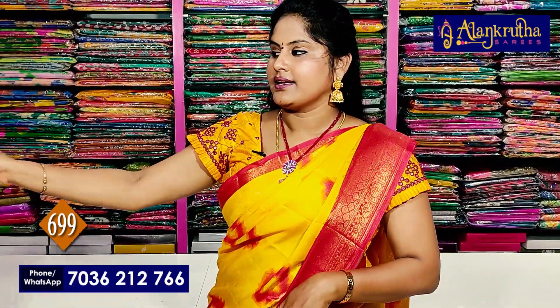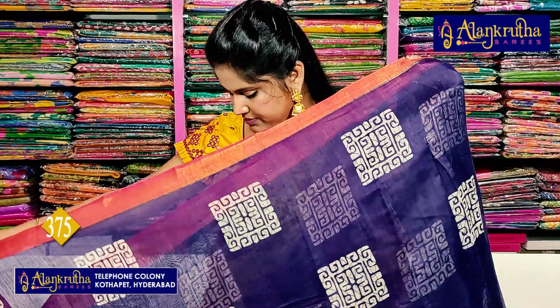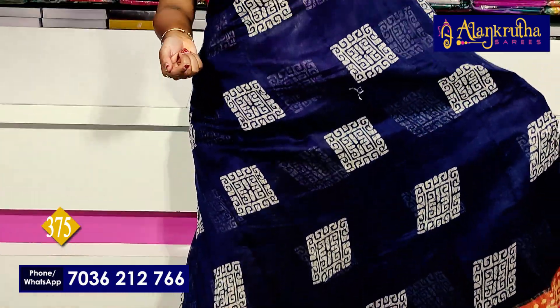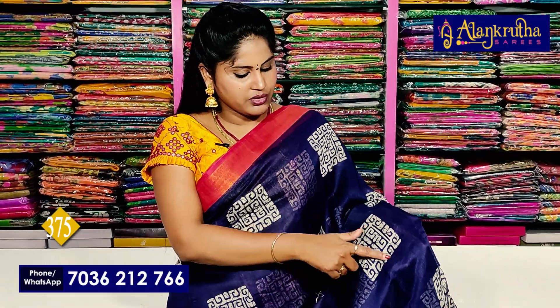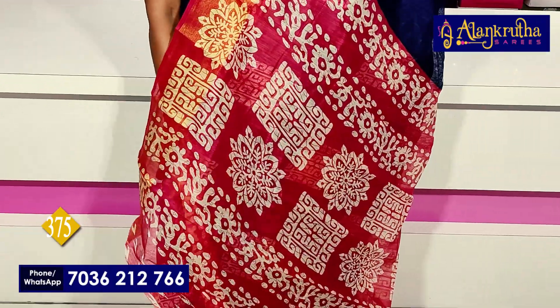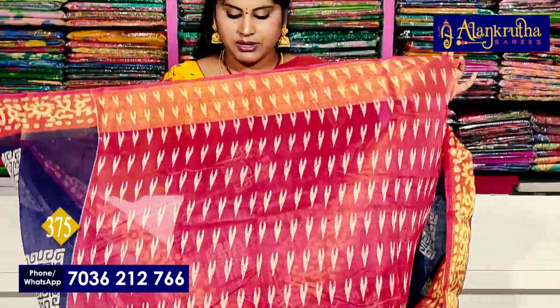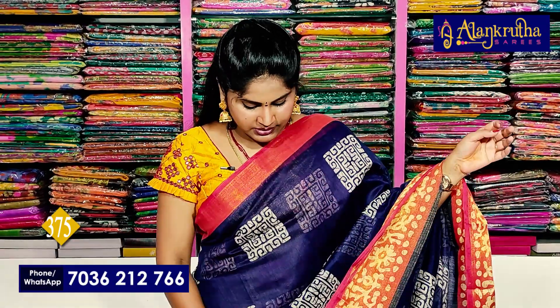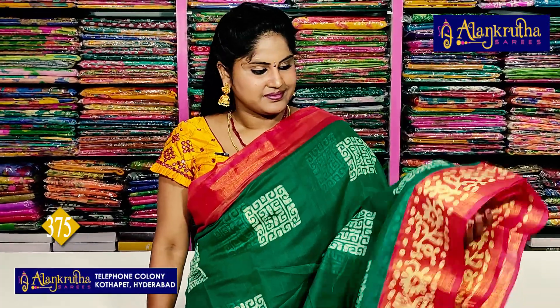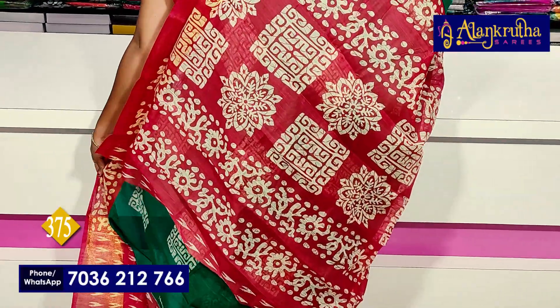699 rupees. Next, a different pattern — this is a regular wear saree. As usual, two sides small borders, in the middle an anta koda design with a box style design. Mane print with contrast color red with navy blue, and a second batik style border. The pallu is also rich and grand. Blouse is also grand and rich with contrast color — 375 rupees. Next, you can see green with red color — pallu and blouse.